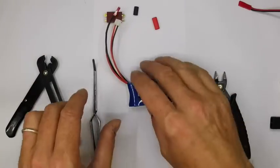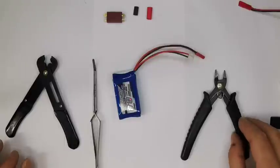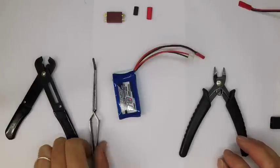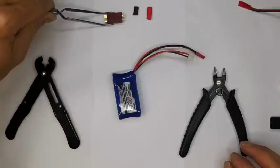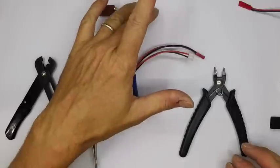For changing the connector on your pack you need a good pair of wire trimmers, a set of wire strippers, and I like surgical forceps for holding things like the battery connector when you work on it. Then I've got a pair of Dean's connectors and some heat shrink tubing.